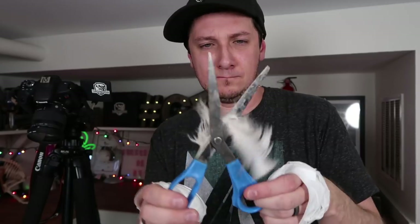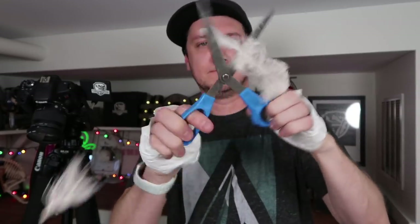Thumbless guy over here making feather bowls, no biggie. Feather after feather. Mother feather. This is the boring part of the video where I just glue feathers onto a bowl with no thumbs. For the next 40 minutes. Maybe an hour. I don't know.